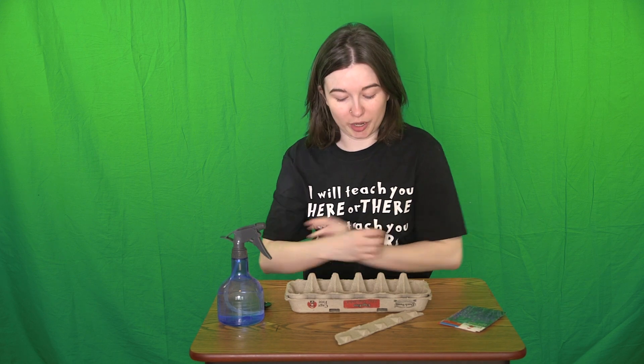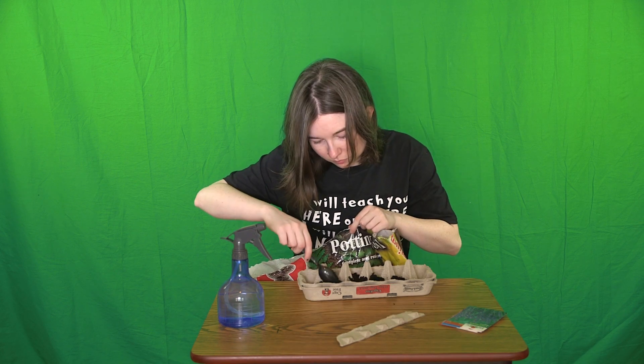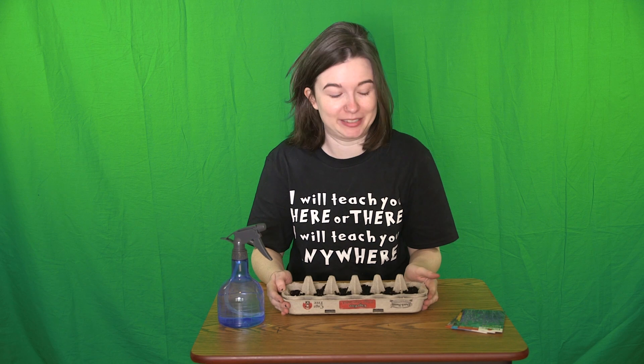Now I'm going to take my potting soil and put a little bit in every single one of these. You're going to want to fill every section about halfway. I have filled my egg carton with soil and now we can plant our seeds.